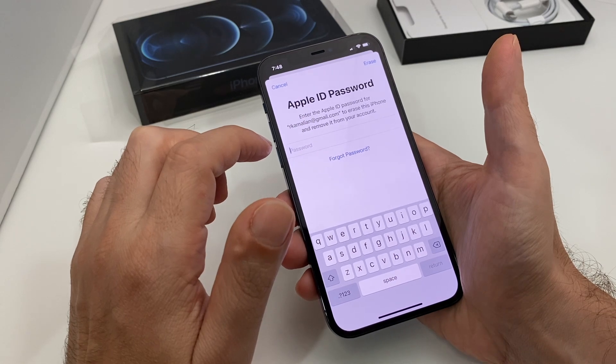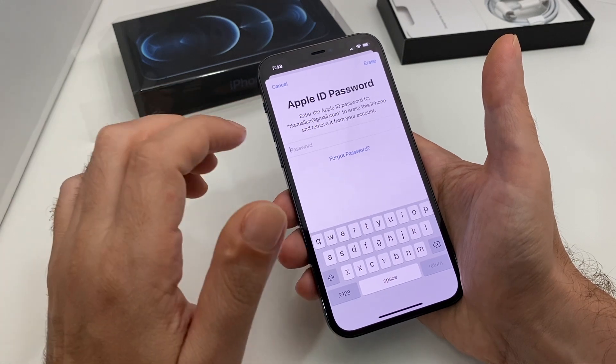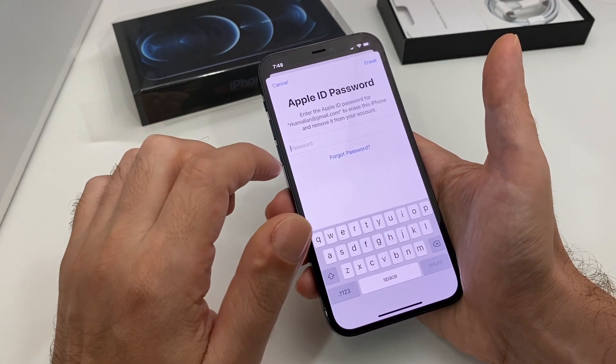To make things even more serious, it actually asks for your Apple ID password, which is kind of tricky — because if you were to sell this phone and not give the person the password, what would they do? So just make sure you enter the password.